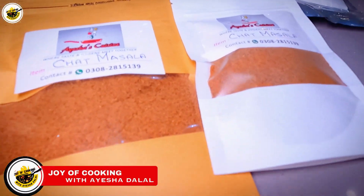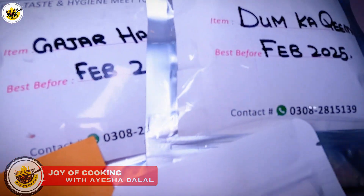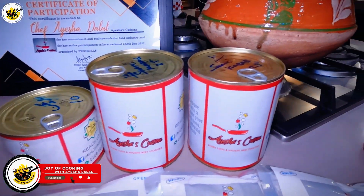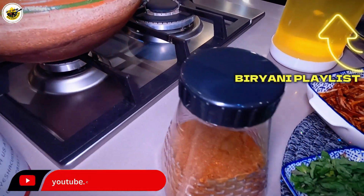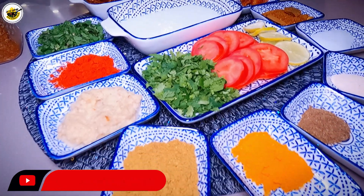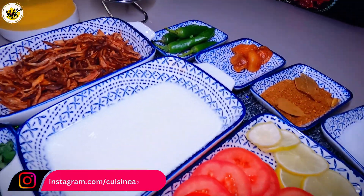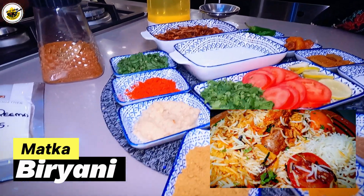Welcome to Joy of Cooking with Ayesha Dalal. Today I am sharing a special recipe. I have many recipes on my channel, but these are the kind of recipes that people always ask about — the ones made at home. So today I will share a trending recipe with you all.